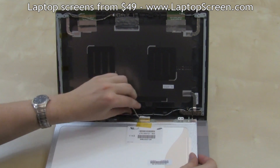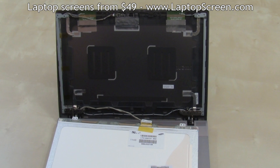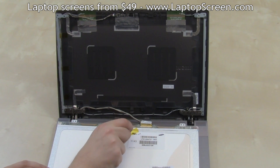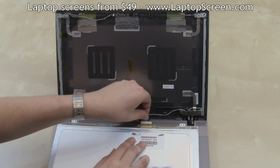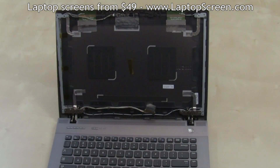You may need to separate the video cable from its channel so that there is not too much strain on the cable. Remove the yellow sticky tape securing the video cable near the video connector and set it onto the back cover for later reuse. Gently peel up the video connector's tape, then disconnect the video connector. Set the old screen aside.